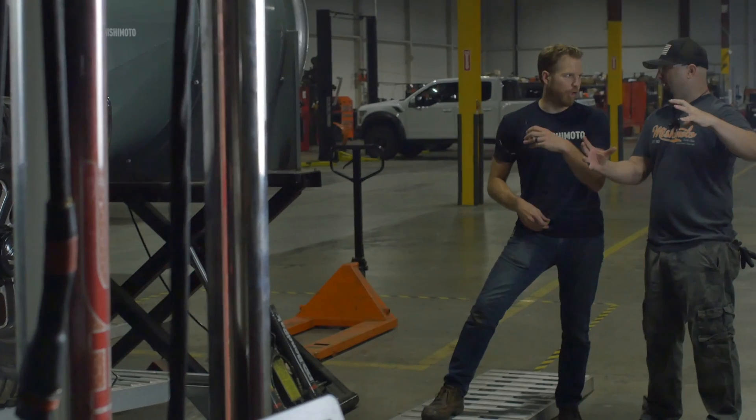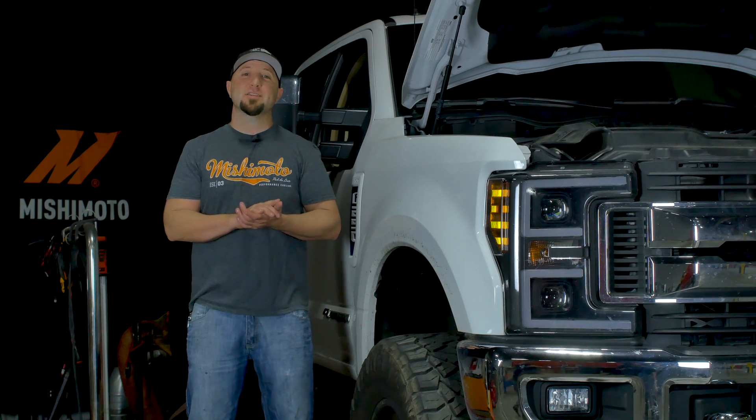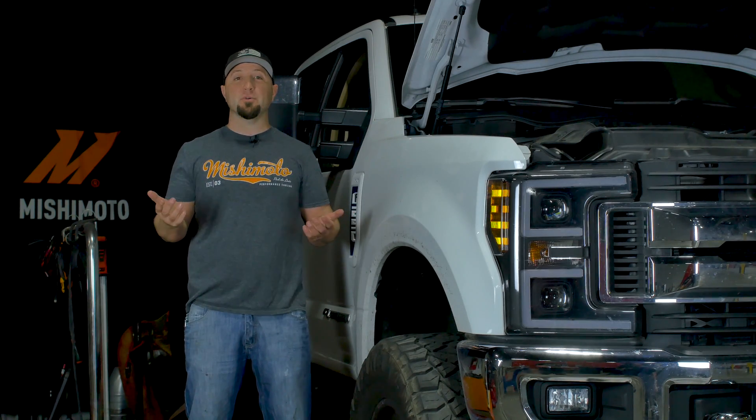So here's the factory OEM intercooler and our unit. Let's head over to the dyno screen so I can show you the difference between the two intercoolers and explain the gains we made. I'm at the dyno screen and I'm going to go into more detail on why our intercooler made more gains in certain areas than the OEM unit.